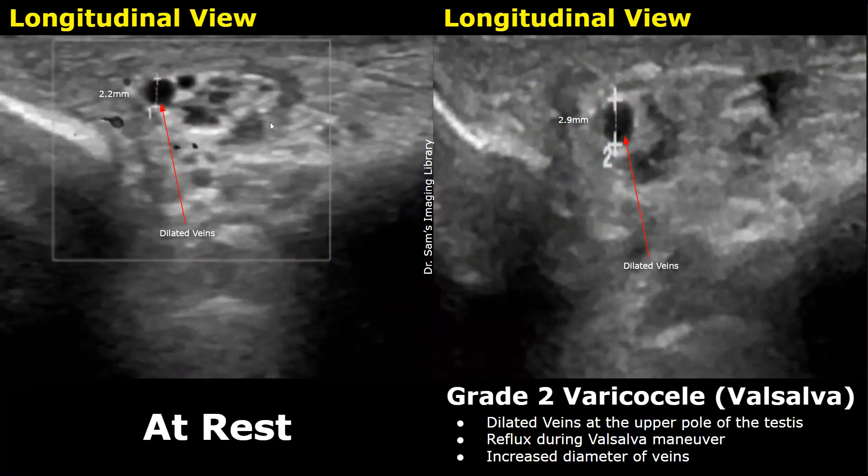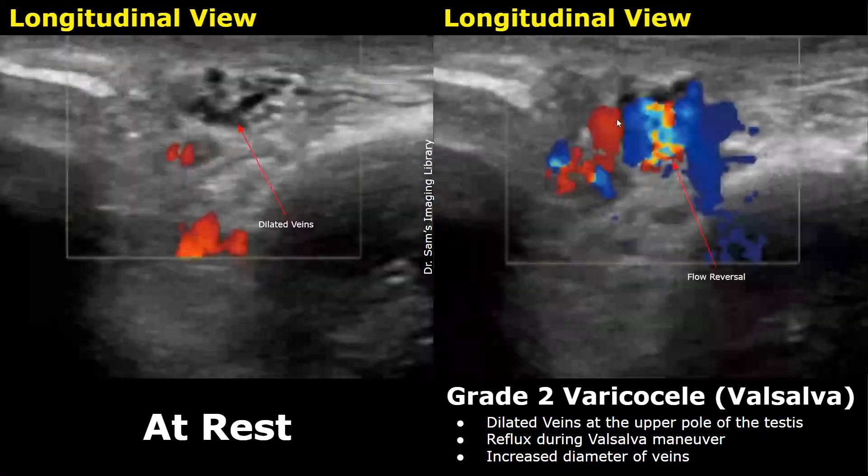This is another case of a grade 2 varicocele. Dilated veins were seen near the upper pole of the testis. At rest, the diameter of the largest visible vein is 2.2 millimeters. With the Valsalva maneuver, the diameter increased to 2.9 millimeters. On color Doppler, reflux was seen in the dilated veins during the Valsalva maneuver, indicated by large color Doppler signals.